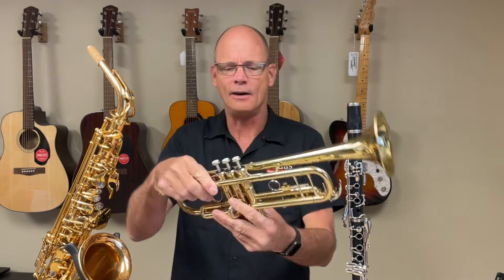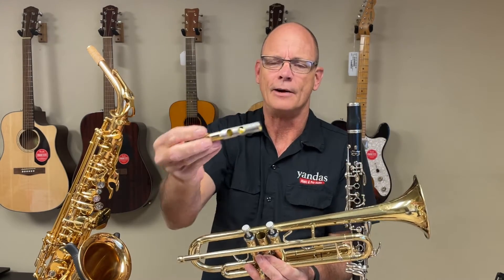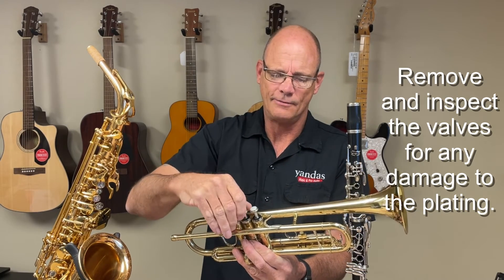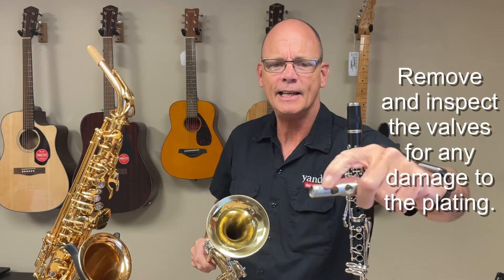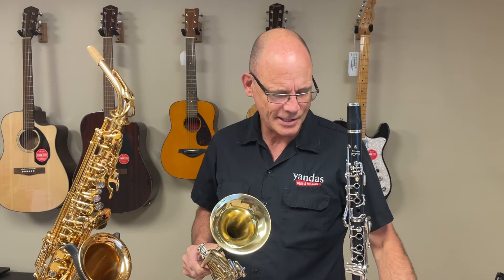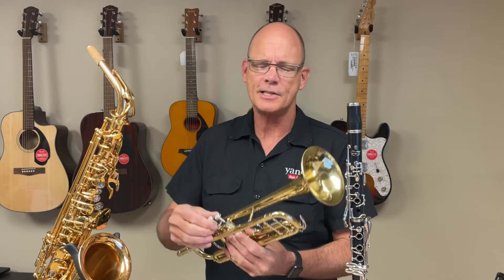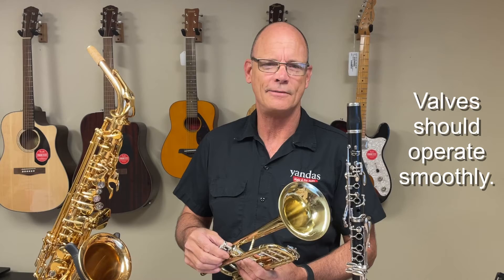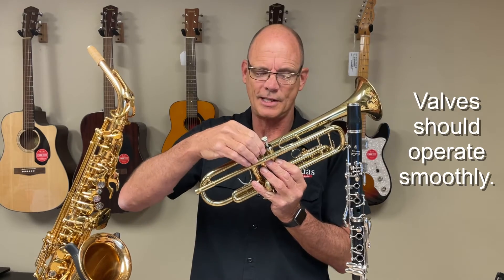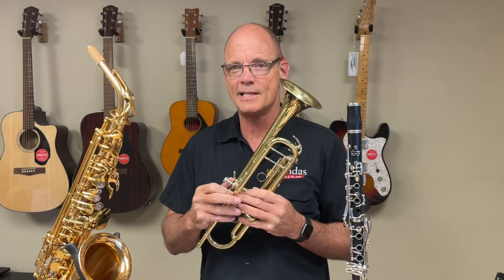You want to inspect the valve on the trumpet and baritone. Just loosen the top valve cap and pull the valve out. It should have a nice silver or gray appearance, and you want to avoid any valve that shows bare brass — that's where the plating has flaked off. That will cause the valve to feel scratchy and might even cause it to stick. Make sure the valves operate freely. If they're just a little bit sluggish, a lot of times that just means the valve needs cleaning — not a big deal. However, if you push down on the valve and it gets stuck or you really have to force it, there's probably a dent in the valve casing. It can be repaired, but you want to consider that expense as you make your offer.